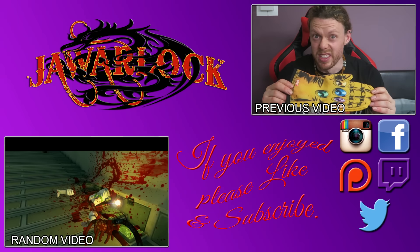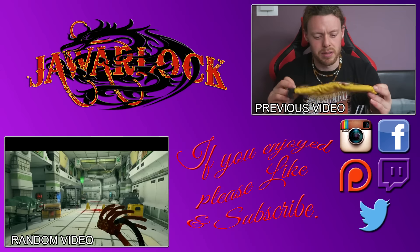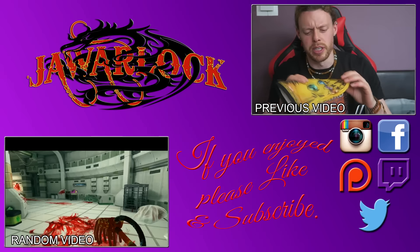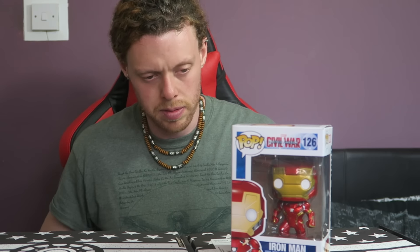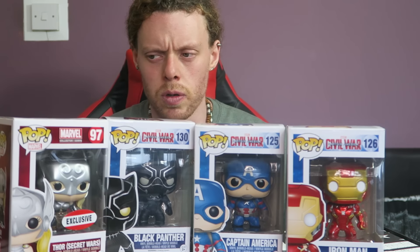I'm not even sure I have an oven... and it doesn't even fit my hand! Iron Man, Captain America, Black Panther, and cross-dressing Thor!